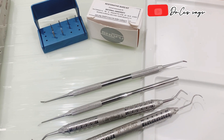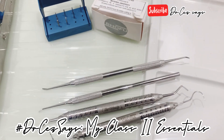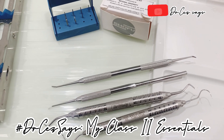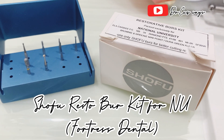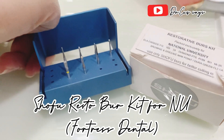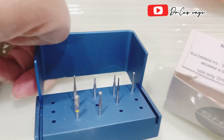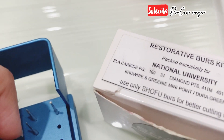For the instruments that I use for my Class 2 amalgam preparation, I only have this very minimalist setup. For the burs, I use the Shofu New Resto Bur Kit that I personally and carefully selected. I only use three burs for my preparations.